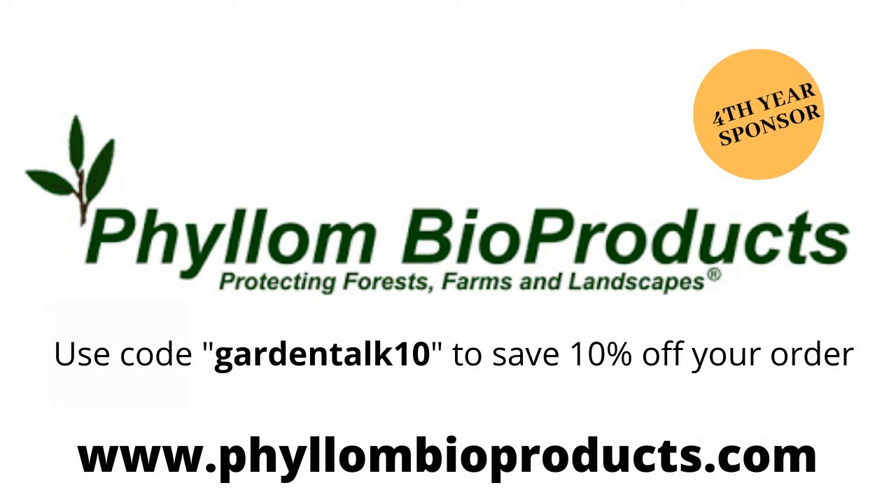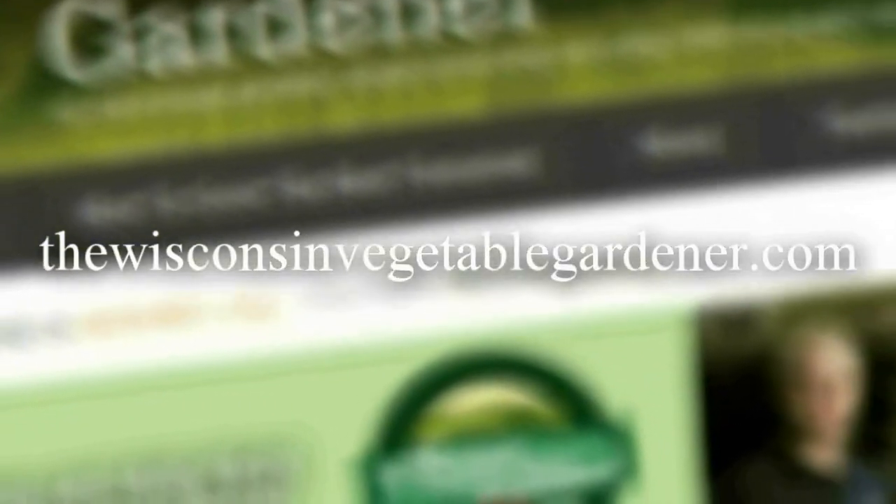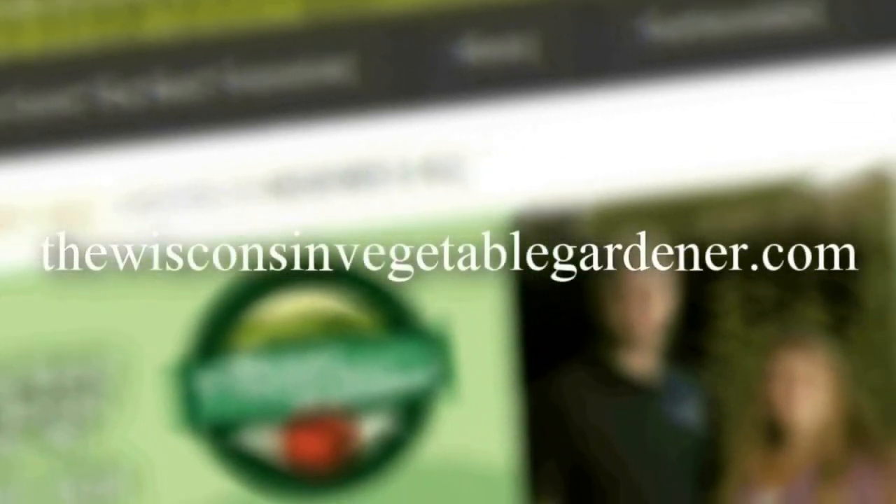We have a lot of companies with coupon codes. You can go to our parent website, TheWisconsinVegetableGardener.com, click on the money tab at the top of the page, and they're all listed for you. For more information, visit TheWisconsinVegetableGardener.com.